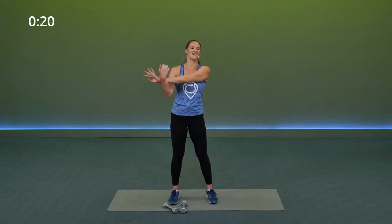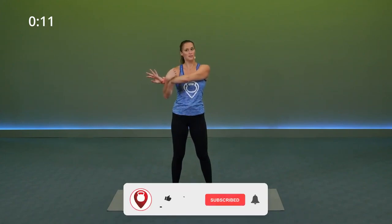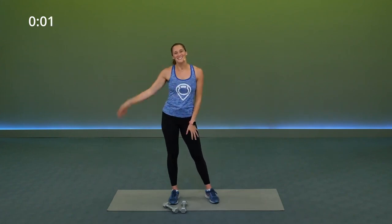Thank you guys so much for sticking into that 30-minute boot camp — all of those 30-second intervals, one-minute, two-minute intervals. It was a lot of work, a lot of power, and you're definitely going to be feeling it. From all of us at Fit Scope, we hope you have a great rest of your day. My name is Megan, and I'll see you next time.